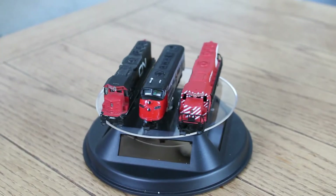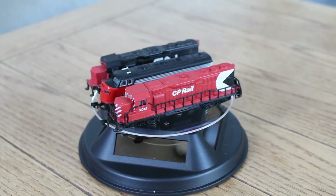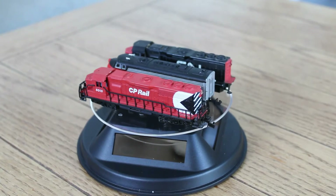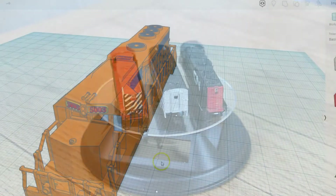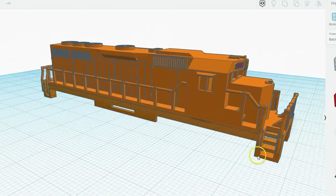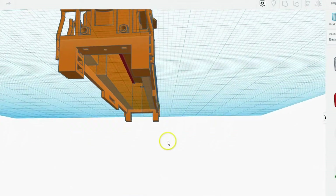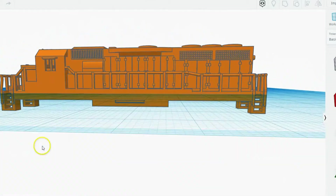I picked the Bachman GP40 because it seemed a much simpler design to build in Tinkercad. On YouTube there are very few videos on locomotive shells and 3D printing. At the beginning of this project I wasn't even sure I could actually do this. So in the end this is more of a proof of concept than anything else.